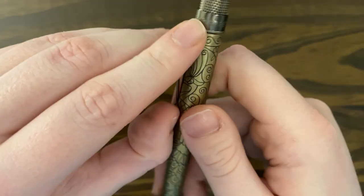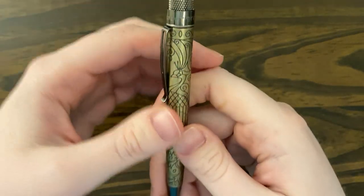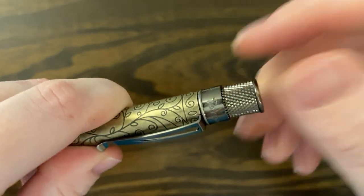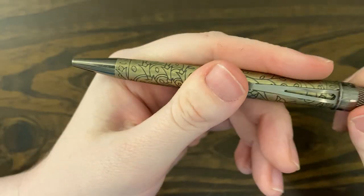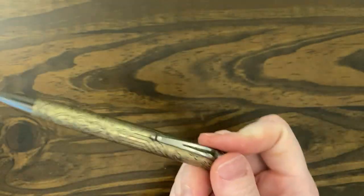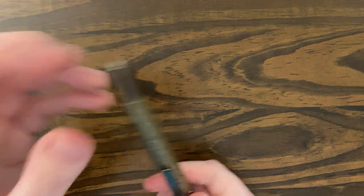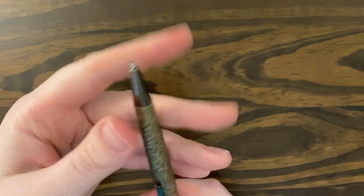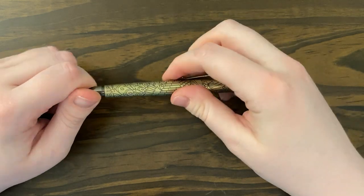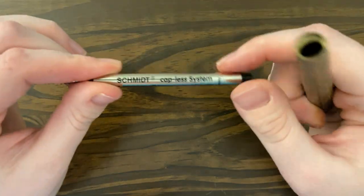Really, really pretty. The clip is super tight — I feel like I would shred any clothes. It's got a knurled grip, and whenever you turn it, that pops out. It came with — I don't know if this is a medium or fine refill — it's a Schmidt refill. The picture on Anderson Pens shows a Retro 51 refill, but this came with a Schmidt, which I'm sure is the exact same thing.